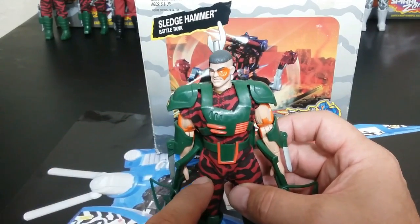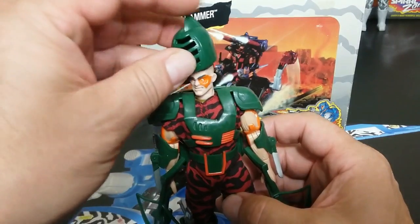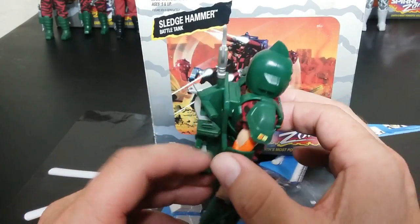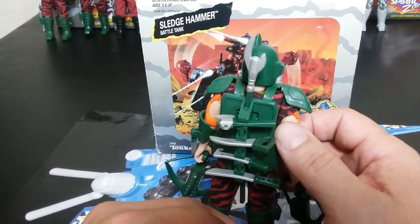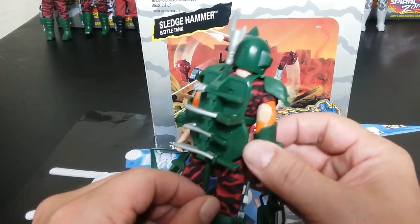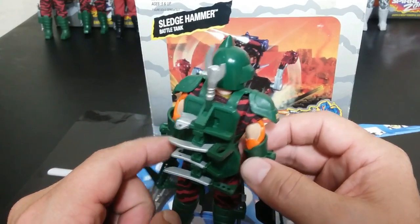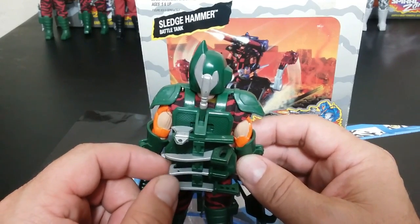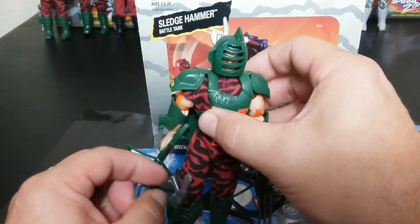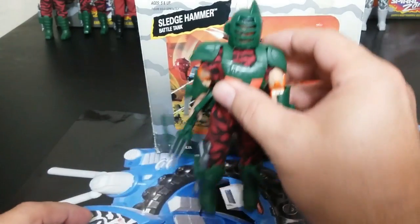They come with camo red and black and a green armor, so they look a little different than the good guys. They each have a different helmet, different head sculpt, and all different weapons. They didn't reuse a single weapon or accessory in this toyline except for the accessory packs. He comes with four weapons plus this long weapon — a staff, an axe, a kind of saw, a pickaxe-type thing, a machete, and then his triple crossbows. The bad guy gun clips into their little boot.